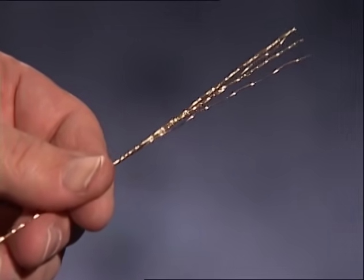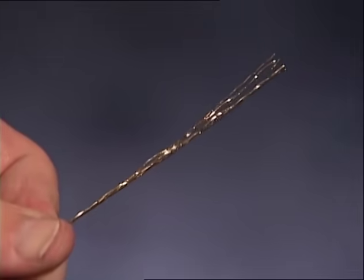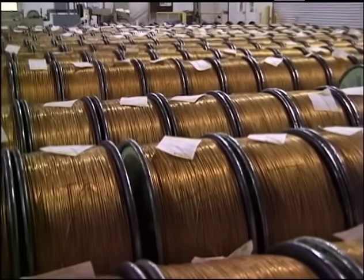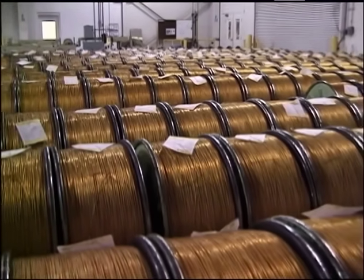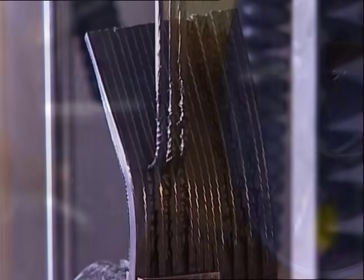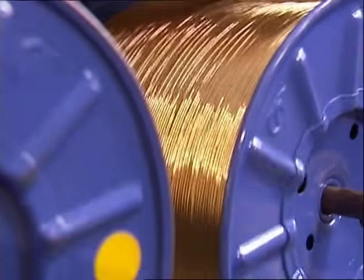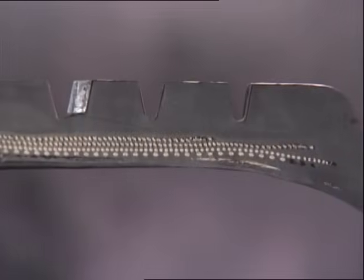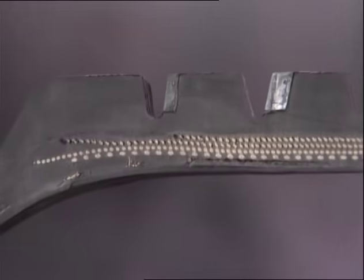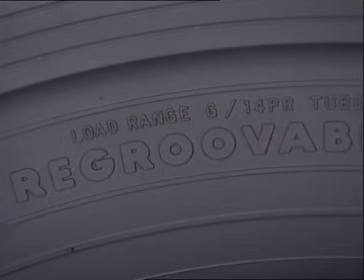The cords in each belt run at different angles, which distributes forces evenly and provides great strength. Like the rubber, the steel cord is application-specific. Different alloys, different tensile strengths, along with different ways of winding the cords, are used to produce exactly the performance characteristics needed in each part of the tire. Both steel and rubber are specially made to help them bond to each other. Steel is treated with cobalt and brass formulations to help the steel and rubber bond tightly. The rubber surrounding the steel cords maintains cord spacing and seals out moisture that could cause rust, which could break the bond with the rubber.